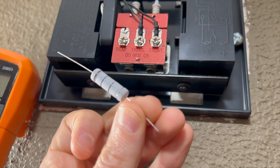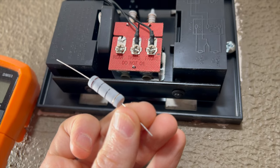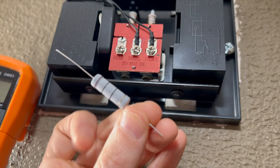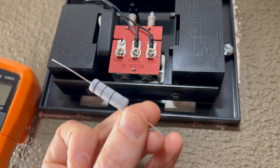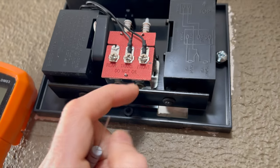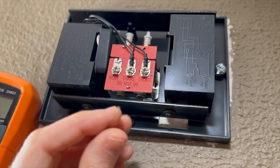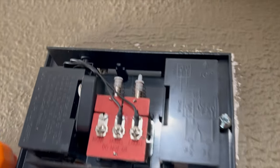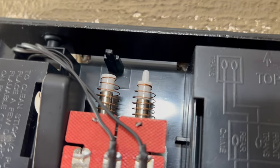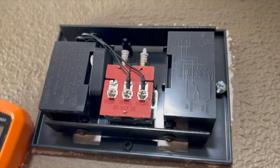To soak up or dissipate that excess three and a half volts of power being sent here, I found these 10 ohm 5 watt resistors on Amazon — I'll leave a link in the video description. What we're going to do is jump that between the transformer and front leads here on the doorbell, and hopefully that should take away the excess current causing the striker to move up and down and make that annoying humming sound. So let's go do that now.